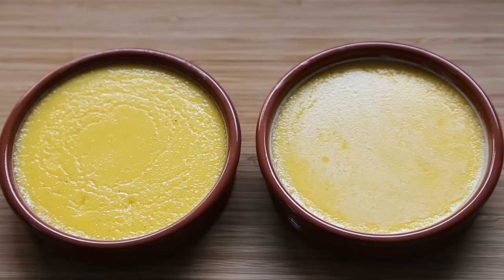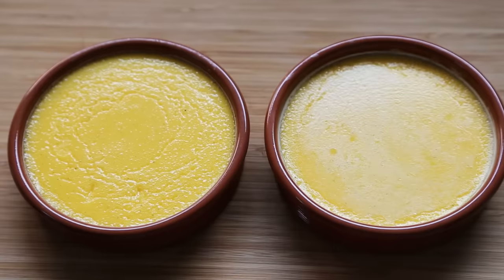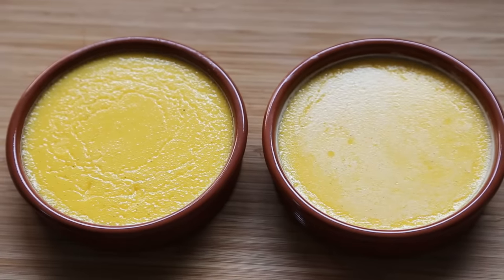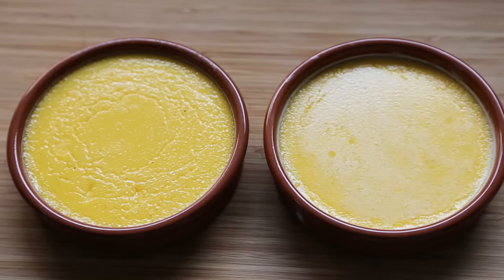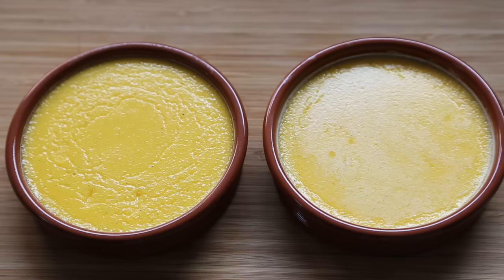My two crème brûlées are out of the oven and still warm. I wanted to show you what I mean by the wobbling — you see how it wobbles in the center, same for that one. It has to be still a bit wobbly just when it's cooked. Now comes the waiting game: let them cool down for at least 30 to 40 minutes until they reach room temperature, then put them in the fridge and let them totally cool down for at least two hours — I'd say even three hours — because they have to be served really cold before we can do the caramelization.